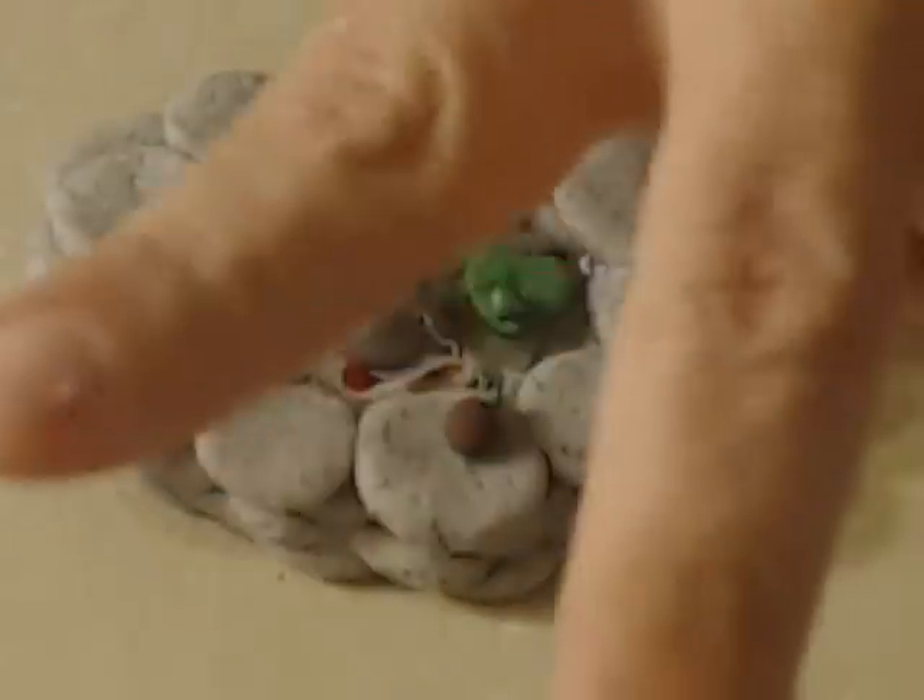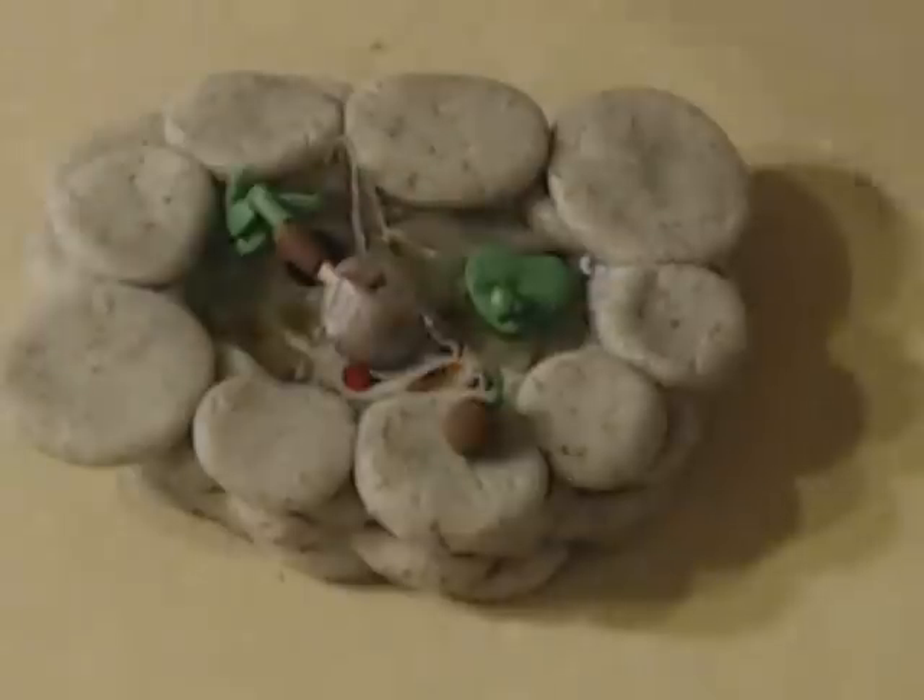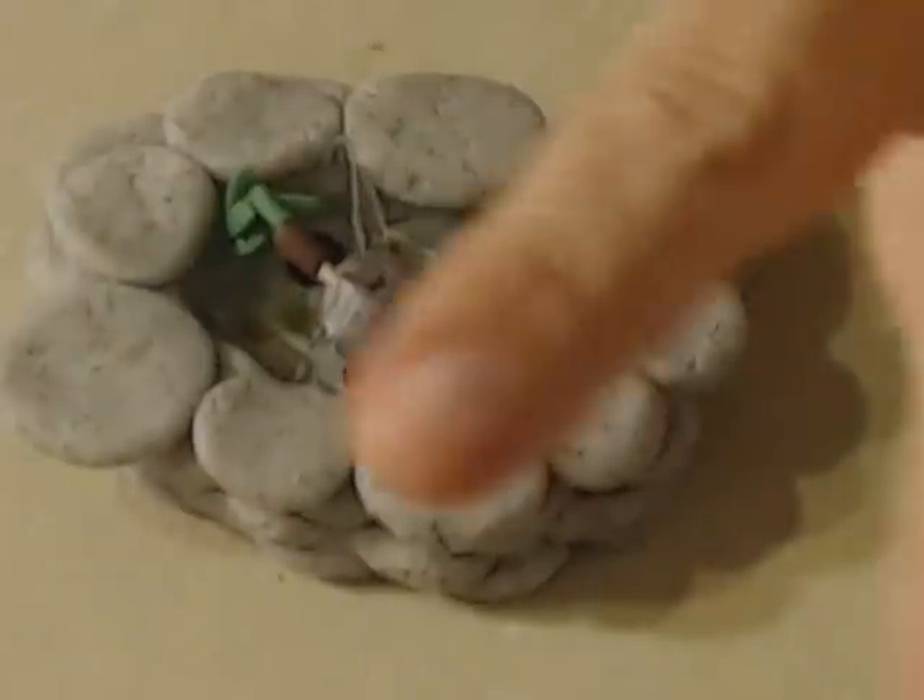Peace out, toodles, bye! Oh — in case y'all don't know what noodling is, it's an old thing they do down south where they take their hand and stick it into holes underneath crevices of a creek bed. They wiggle their fingers around for a big catfish to come up and bite you — and they have teeth and they hurt! Okay, peace out, toodles, bye!